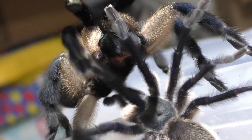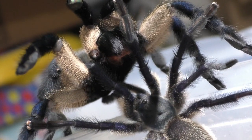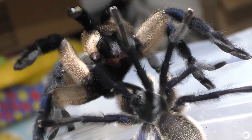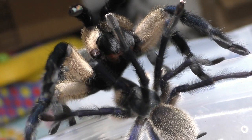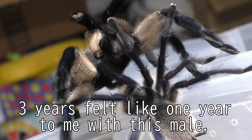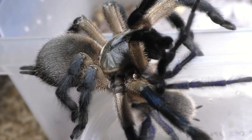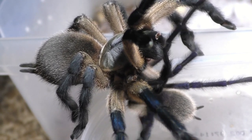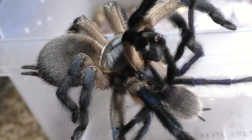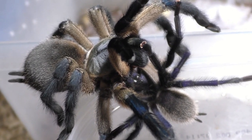When this male did mature out, I thought he matured out very quickly, even though it took about three years. To me, it was fast — I literally thought that was fast, even though it was three years. A lot of people think three years is long, but for a tarantula, not really, depending on what you're looking at. Especially if this is your only tarantula breeding project you have going on, it could feel very long to some.